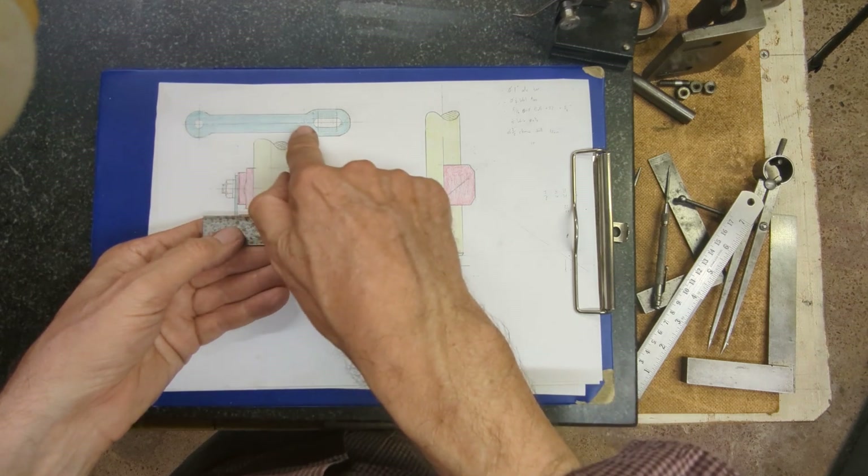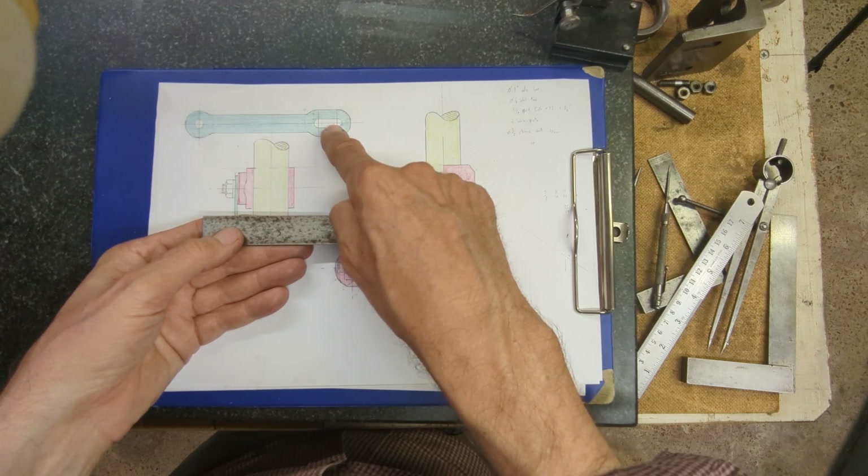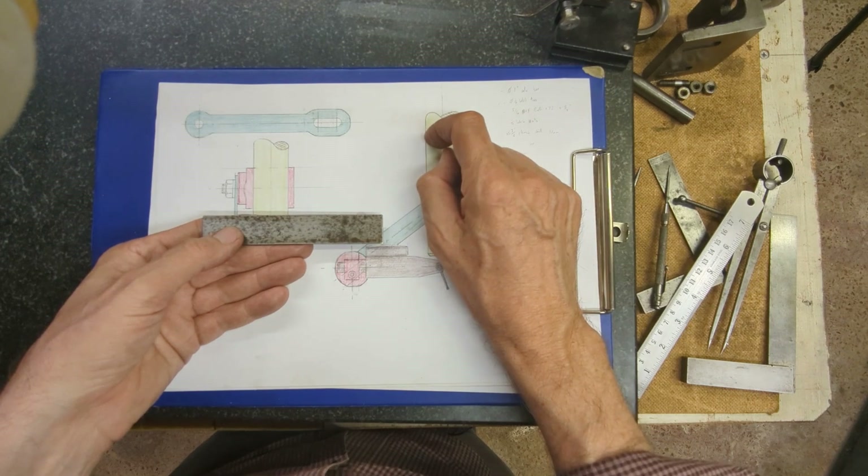And then drill out three holes. I haven't got a slot drill, so I'm going to drill the holes and then use an end mill to connect the two holes together to make the slot.